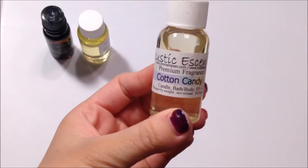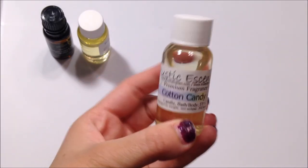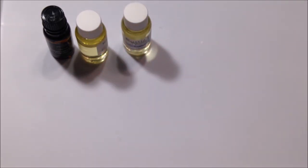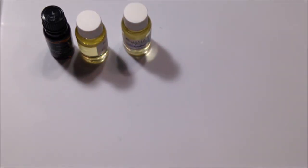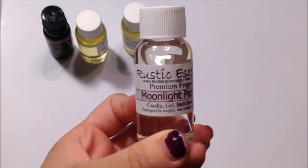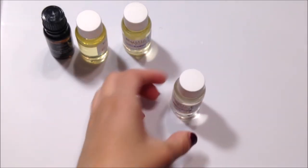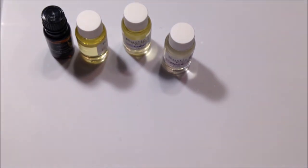This is Cotton Candy, but this does not smell like cotton candy at all — it smells like grape candy, so we're just gonna call it grape candy. If you guys are looking for a good cotton candy scent, don't get that one because it's not very good. Next we've got Moonlight Path, which is supposed to smell like the Moonlight Path scent from Bath & Body Works, and it actually smells just like the real thing, so that one's pretty spot on if you like that scent.